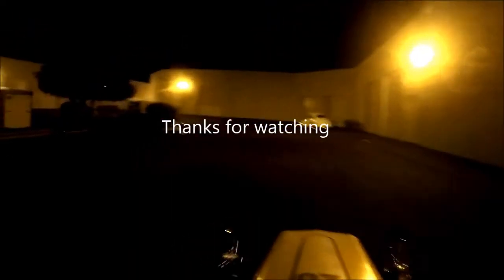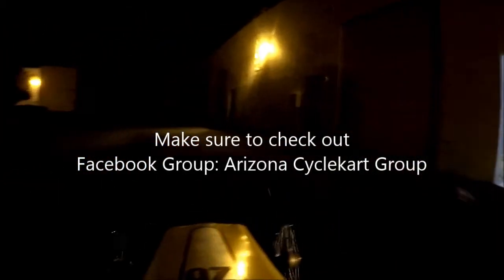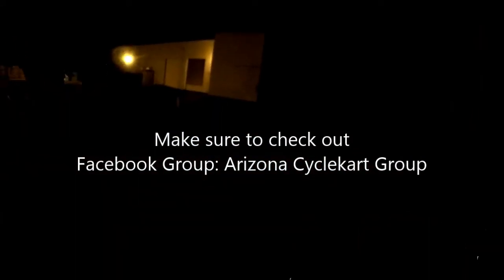I hope that helps. Make sure to check out our Facebook at ArizonaCycleCartClub on Facebook. I'll see you next time.